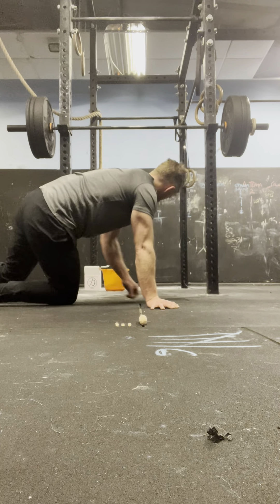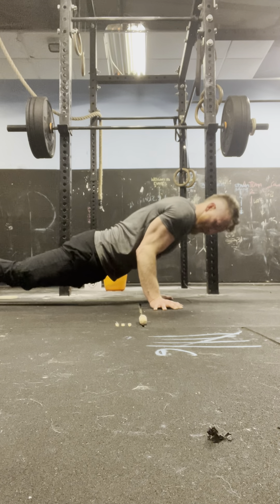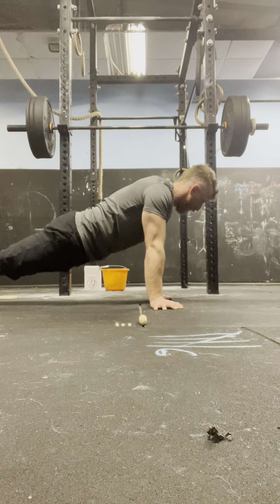Round 4 press-ups: 4, 3, 2, 1 — 1. 4, 3, 2, 1 — 2. 4, 3, 2, 1 — 3. 4, 3, 2, 1 — 4. 4, 3, 2, 1 — 5. 4, 3, 2, 1 — 6. 4, 3, 2, 1 — 7. 4, 3, 2, 1 — 8. 4, 3, 2, 1 — 9. 4, 3, 2, 1 — 10.